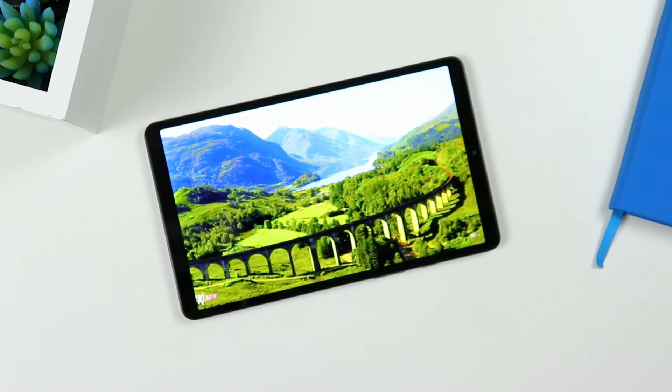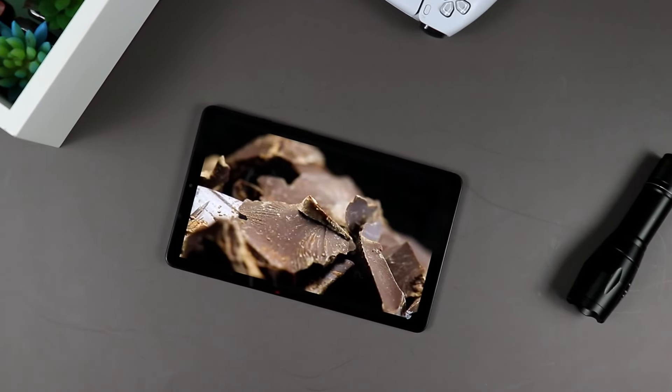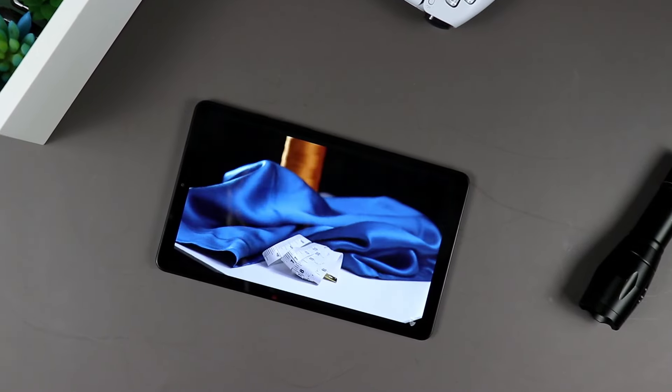In this video, we are taking a look back at the Samsung Galaxy Tab A9 — the small one, the regular one. After using this for about six months, we're going to talk about what you should expect and what you should watch out for. Let's go ahead and jump in.